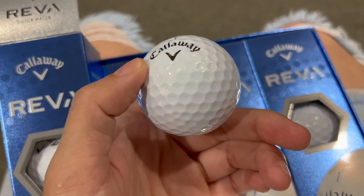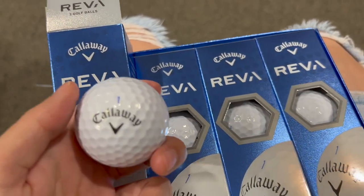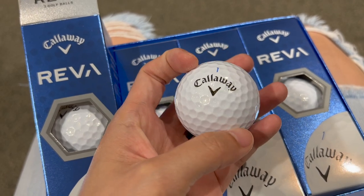It's also easier to identify. Not a lot of people play the Riva, so it's fairly easy for me to find my balls. And yeah, I like it a lot.